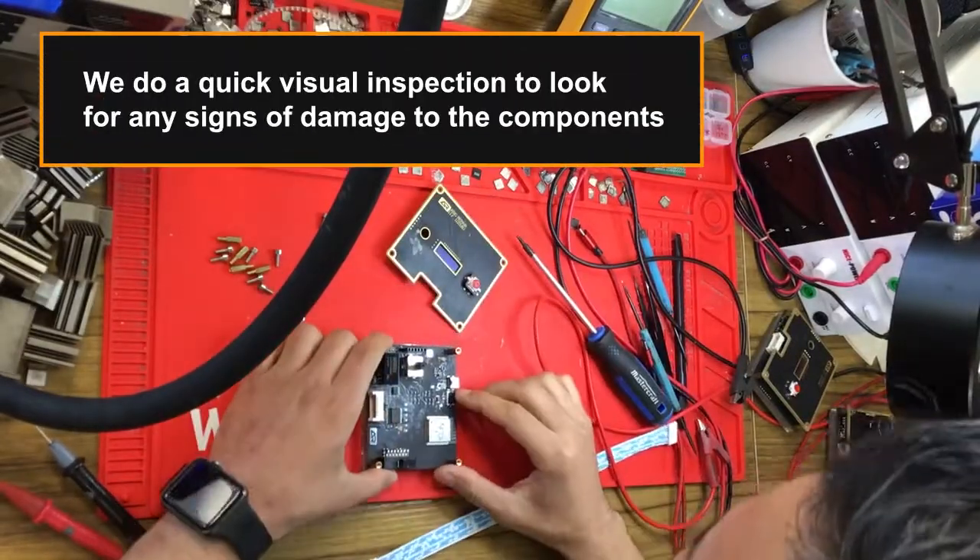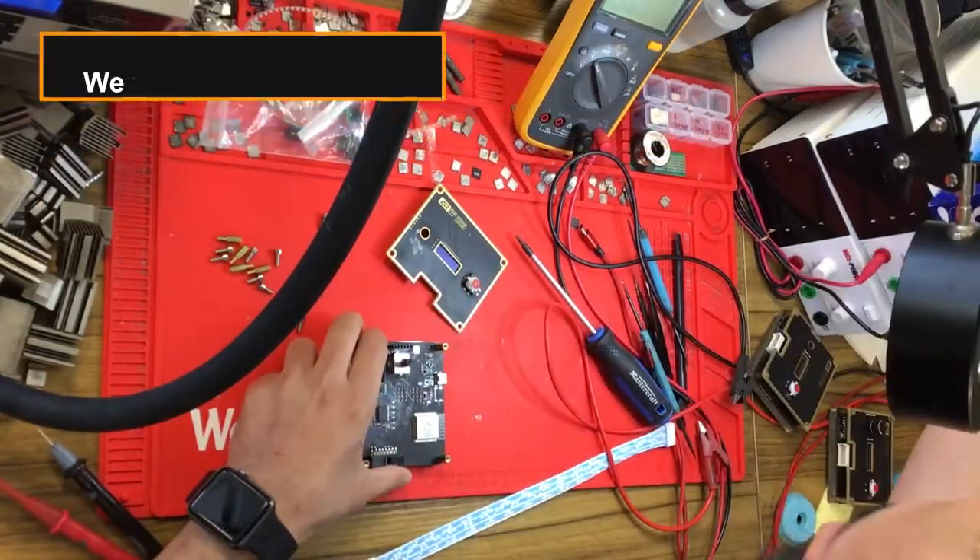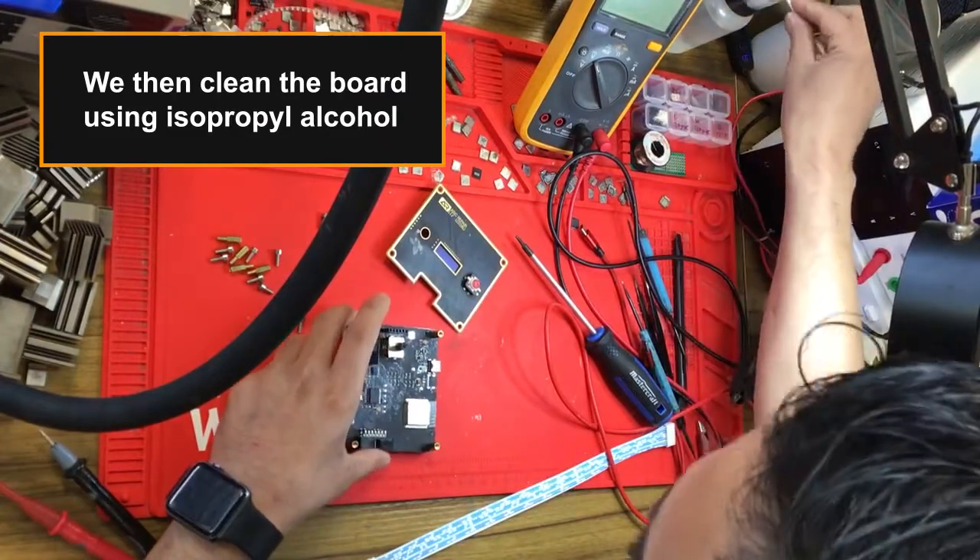We do a quick visual inspection to look for any signs of damage to the components. We then clean the board using isopropyl alcohol.